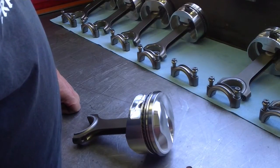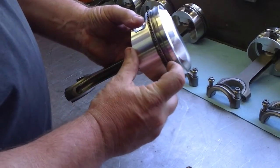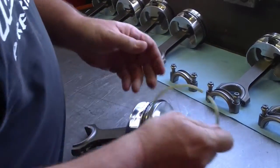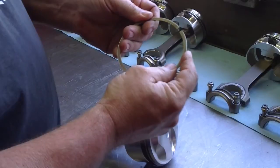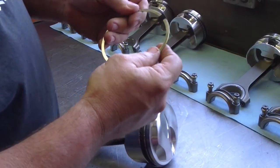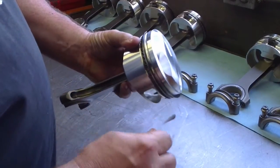Why is ring side clearance so important? Compression gases actually get between the ring and the ring groove and pressurize against the cylinder wall. These piston rings do not have enough tension on their own to supply enough pressure to seal the cylinder off, so compression gases have to get between the ring and the ring groove.